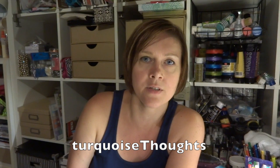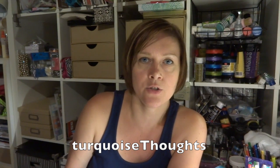This is from Regina, and her channel here on YouTube is Turquoise Thoughts. We did a journal swap together, so the only thing I know that's supposed to be in the box is my journal, but other than that I have no idea what's inside it, so we can find out together.